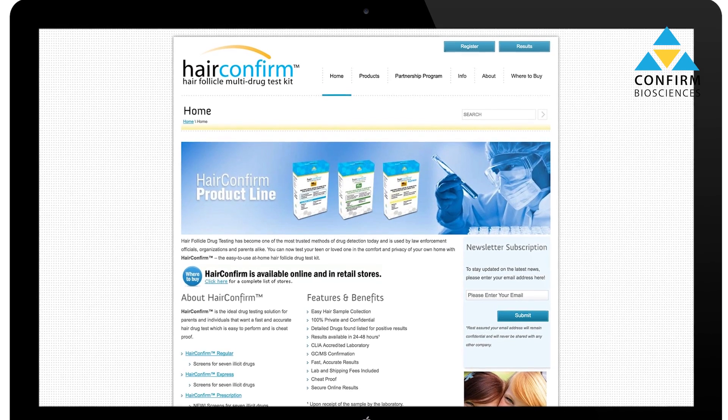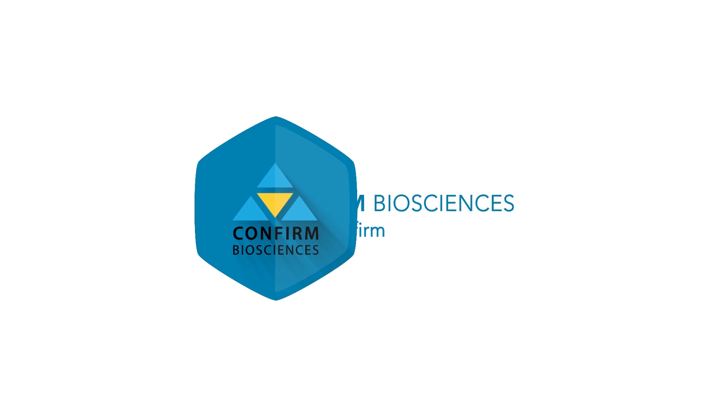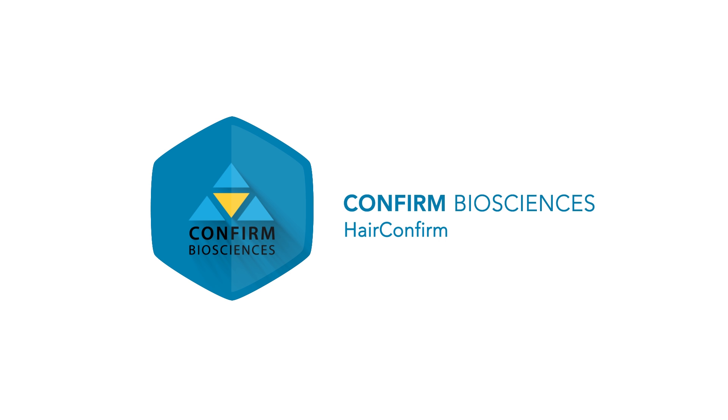If your test is not registered, you'll be unable to see the results. Results should be available in approximately two business days after the specimen is received by our laboratory. Thank you for viewing, and to see more products from Confirm Biosciences, visit confirmbio sciences.com.